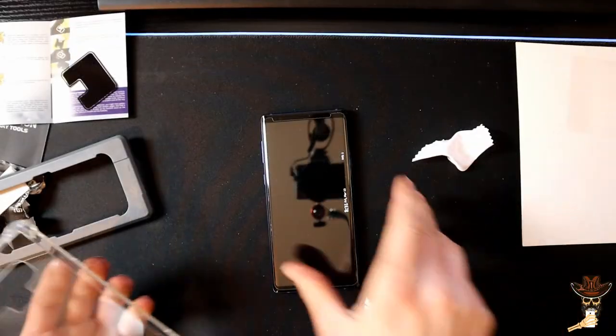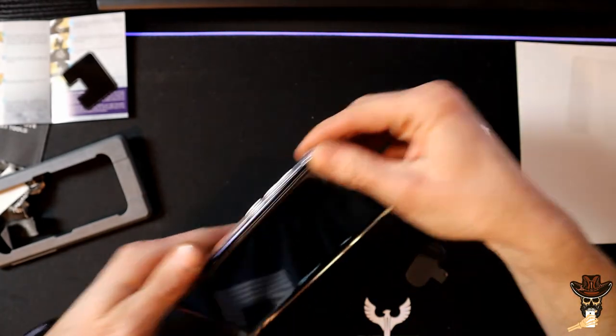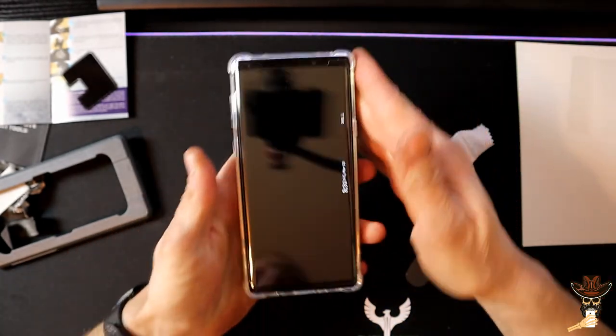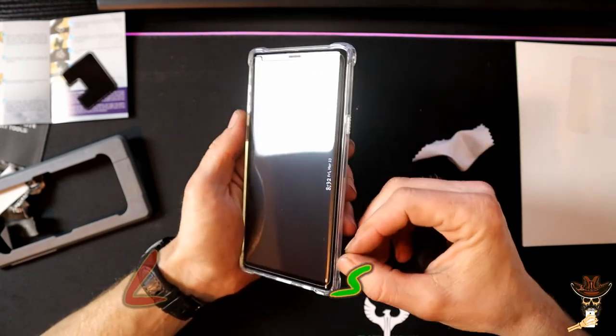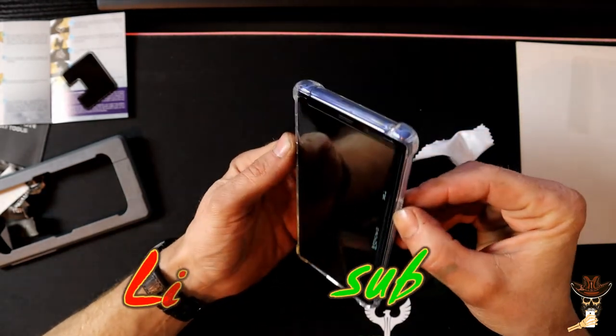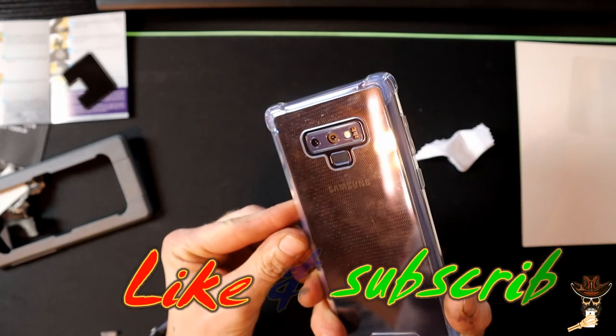They said it was case-friendly, so let's check it out. And indeed it is — it leaves a little edge there, a little gap all the way around. It'll probably not pop it up. So there we go.